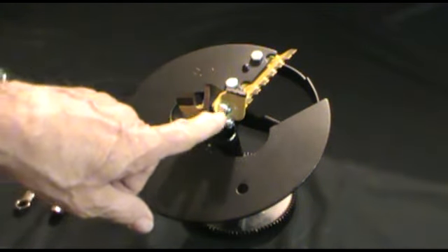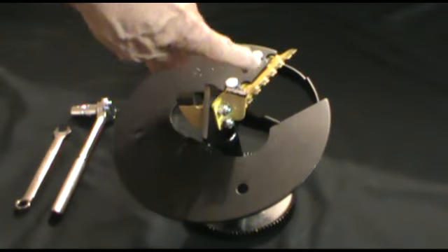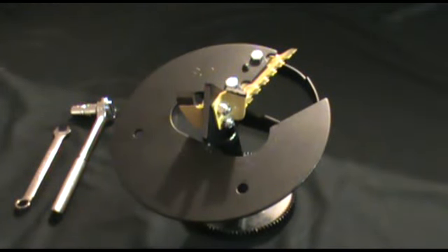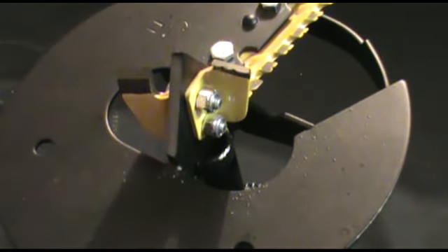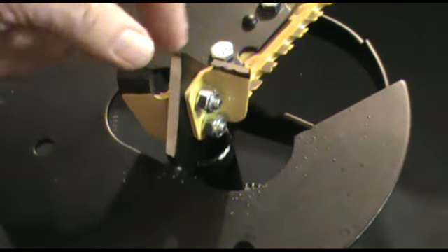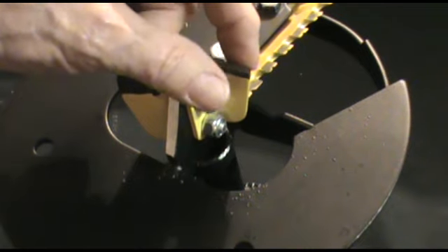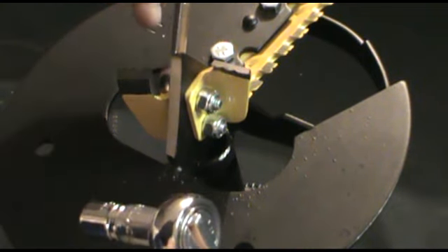We're first going to remove the STX blades from the drill point and then remove the ripper blade from the plate. I'm going to zoom in on this a little bit so we can get a better look at it as I'm doing it. One note we want to make is that the blades can still be sharp and can wind up cutting you, so use caution any time you're handling around the blades.